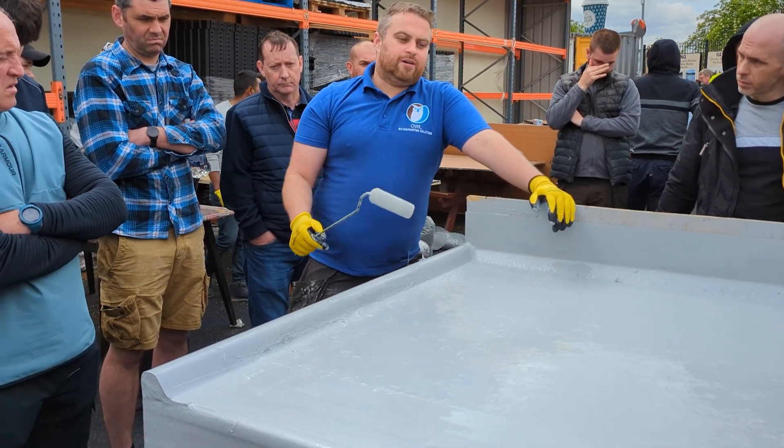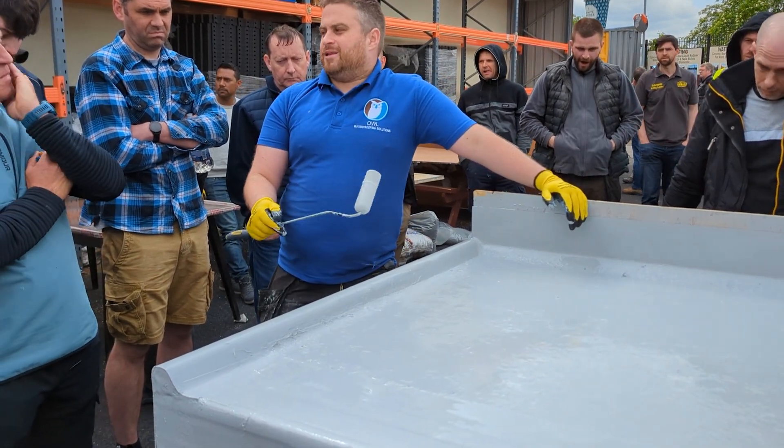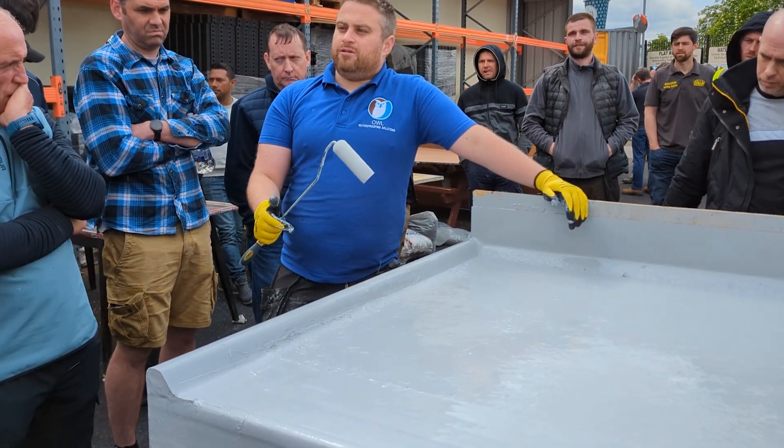And then if you want, you've got your dark grey top coat on there and that just prolongs the life. Once applied, in theory the system will last forever because it's a zero degradation coat.